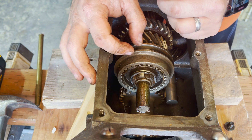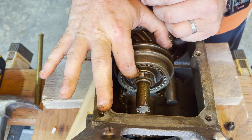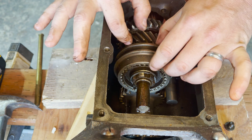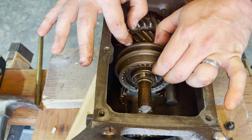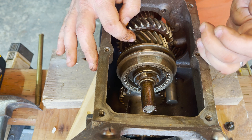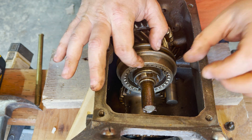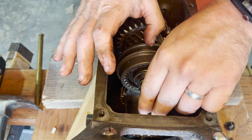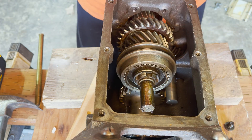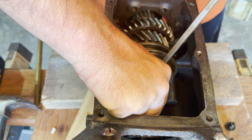Next, we're going to work on getting the synchro hub out, but we need to remove a couple of pieces first. The first of those is a spacer ring, which comes up pretty easily. There you can see my watch, which I used to control the camera. We're just using a flathead screwdriver and it just pops out of its groove fairly easily.